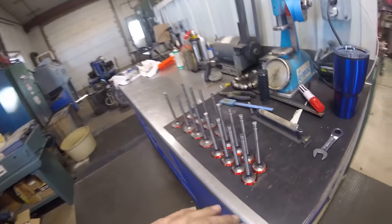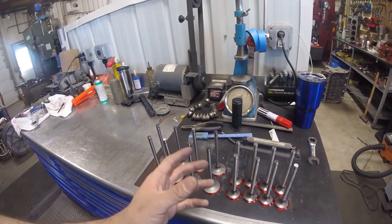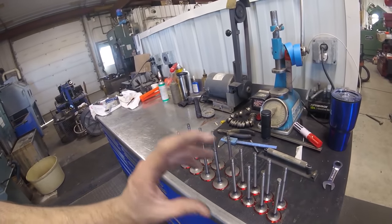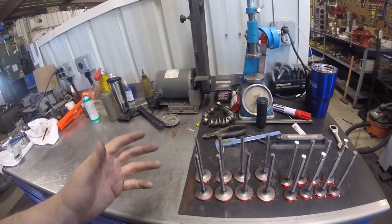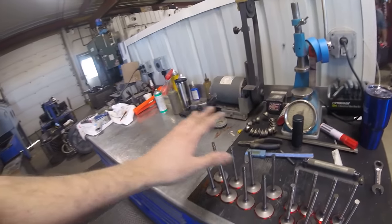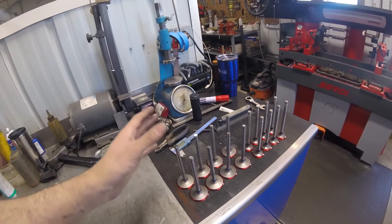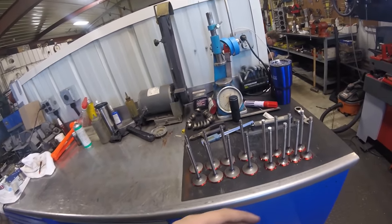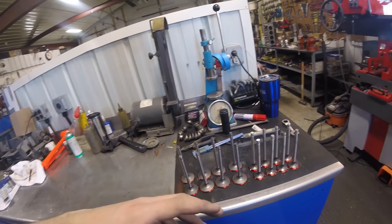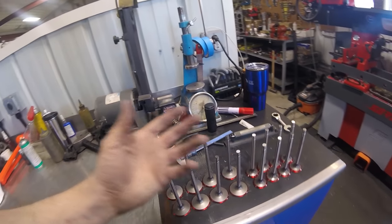I've put some color on these valves so we can see when we chuck them up in the grinder whether they were ground well or if we're fixing a grinding error. With Engine Pro valves I've been having really good luck - out of a whole set, maybe one or two will be a little bit off, and not enough that it would ever cause problems, but I like to make them perfect.